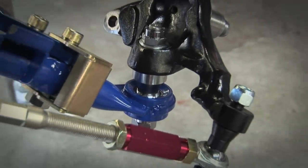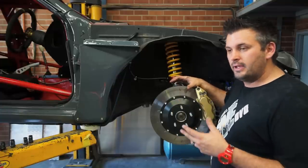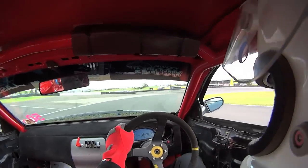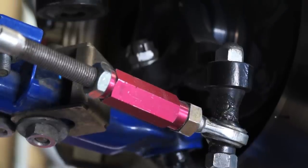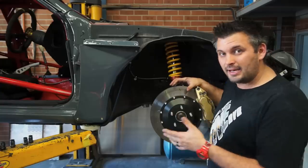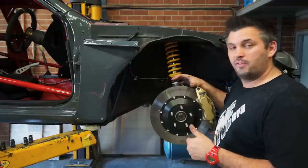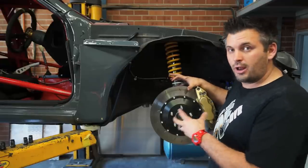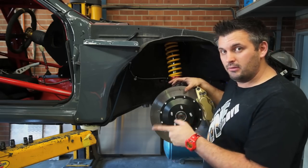We haven't changed the Ackermann — reducing Ackermann is good in a drift car but bad in a circuit car, as you want that inside wheel to turn a little more when cornering for better cornering performance. We use an aftermarket tie rod end — you can put spacers into it to help get the bump steer where you want it; we've still yet to set that up exactly. We're also using aftermarket strengthened tie rods. So every single arm in the front end has been replaced, we've modified bump steer, roll center, and dive. There's a lot going on and a lot you can adjust.